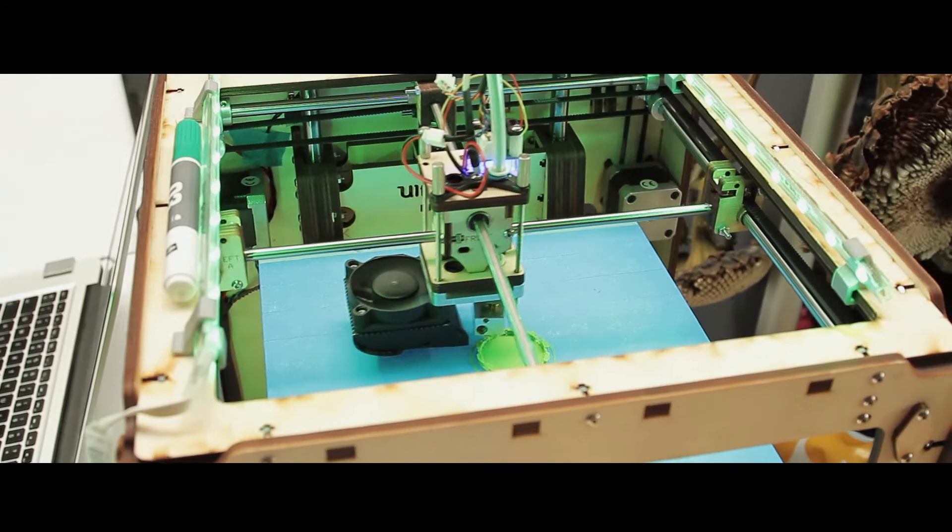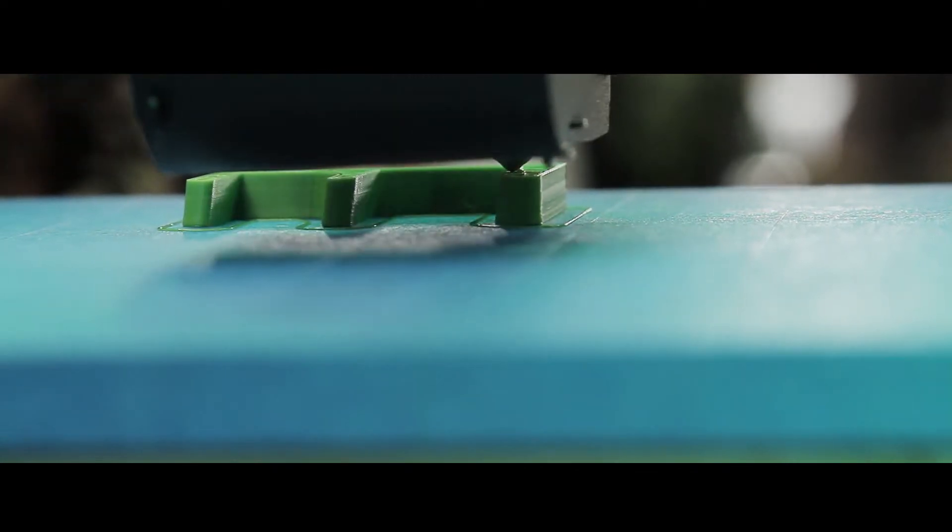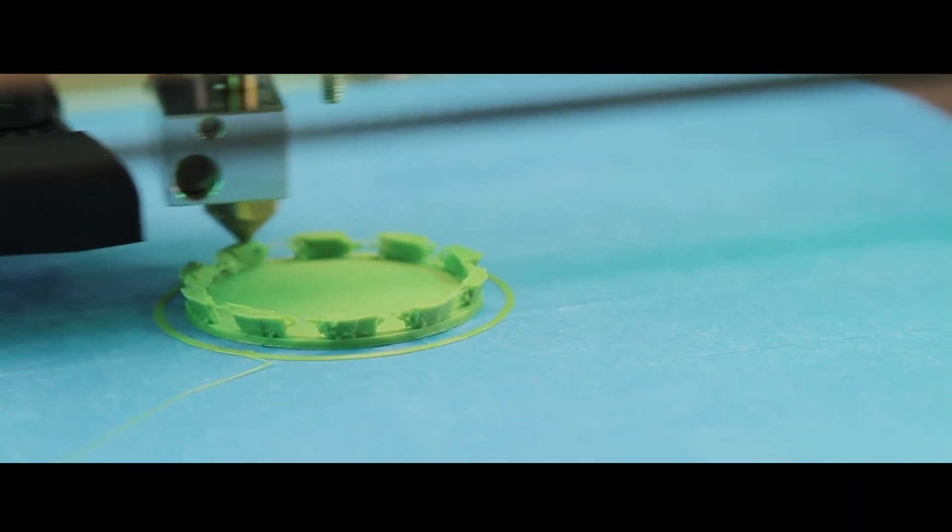We are here from Green Creative because we want to show the world how easy it is for 3D printing things in this bio-plastic material, PLA, which is made from ice or sugar and can be used again and again.